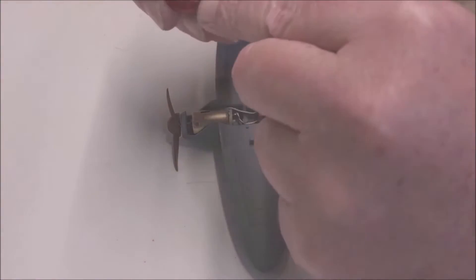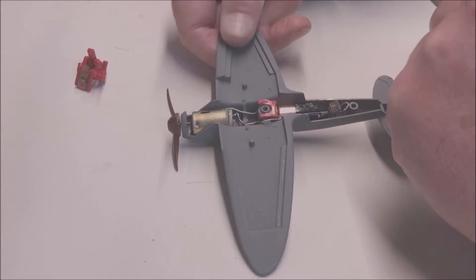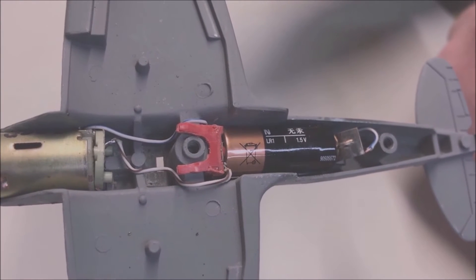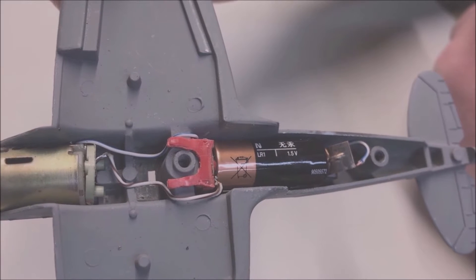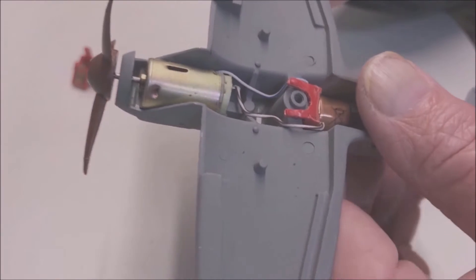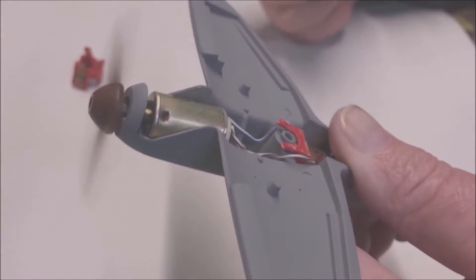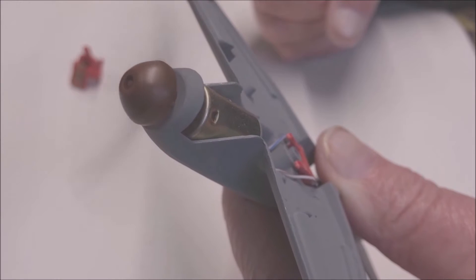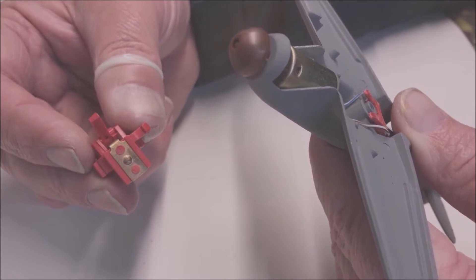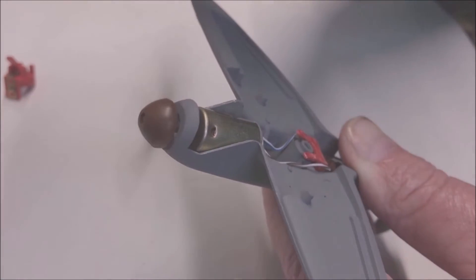I have cut this piece out, taken all of this off, and I came up with this — hopefully you can focus on that. There we are, that now has contact with the positive side of the motor, and I've taken a wire to the negative side and put on a temporary prop. I know this is sacrilege of the BF109 but there you go. So that now works.